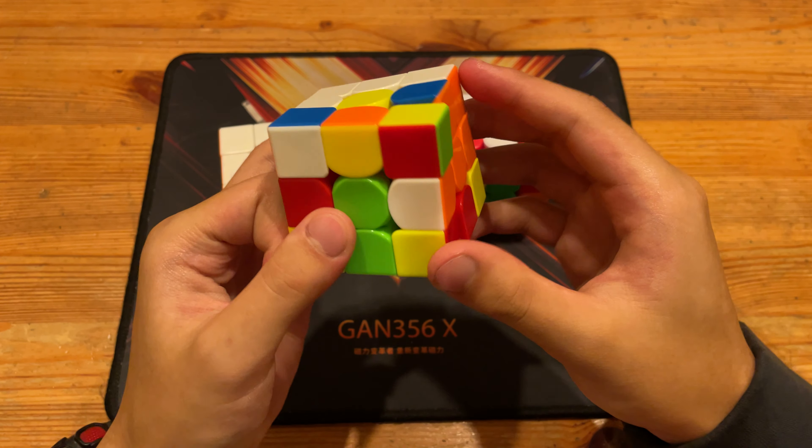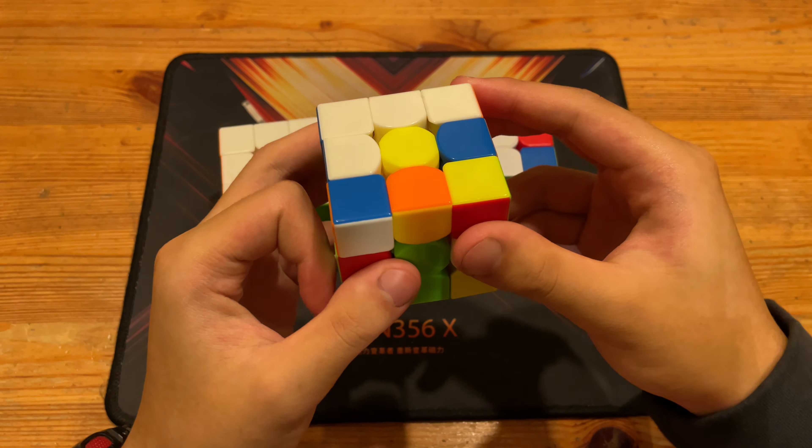Now for the second solve, there's this free pair over here. So I can do F' to insert this cross edge, R' to insert this cross edge, and for the last two I can do D', D, L2', U2, F2 to insert.